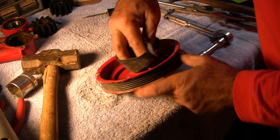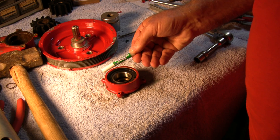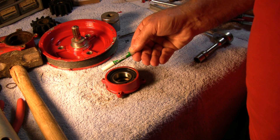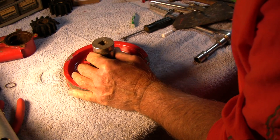Now we need to mount the bearing assembly on the shaft. First, clean that surface so it's clean, and again apply some retainer liquid onto the ID of the bearing before pressing it onto the housing. To press it on, I used a large socket with a hammer and pounded it on until it's seated.